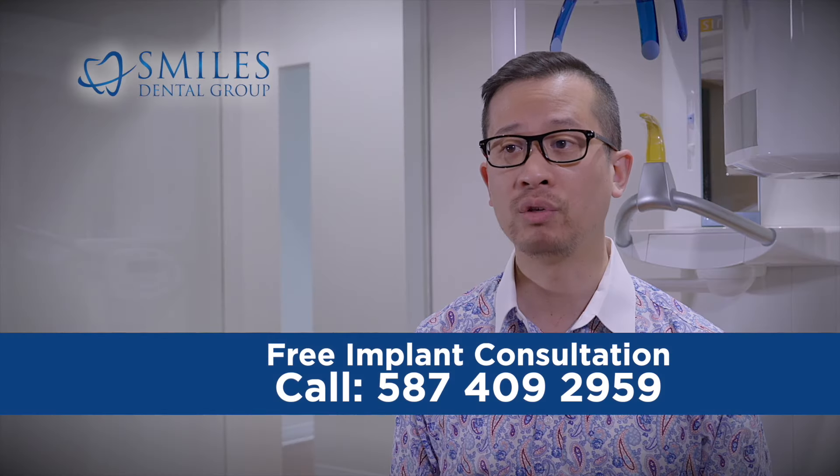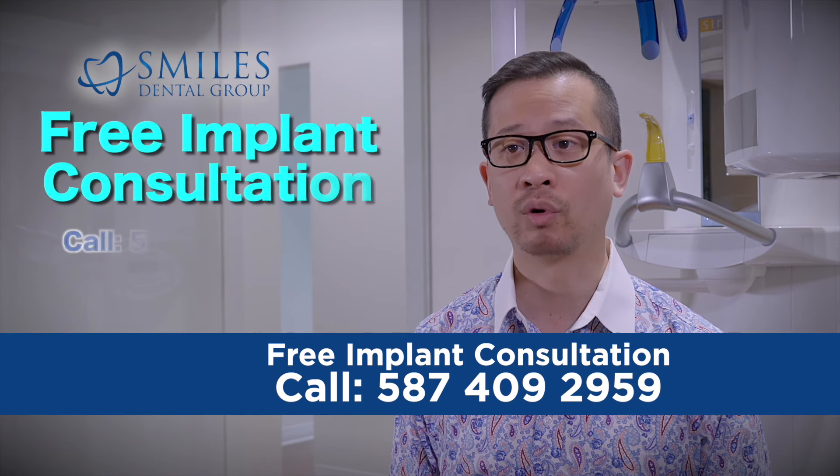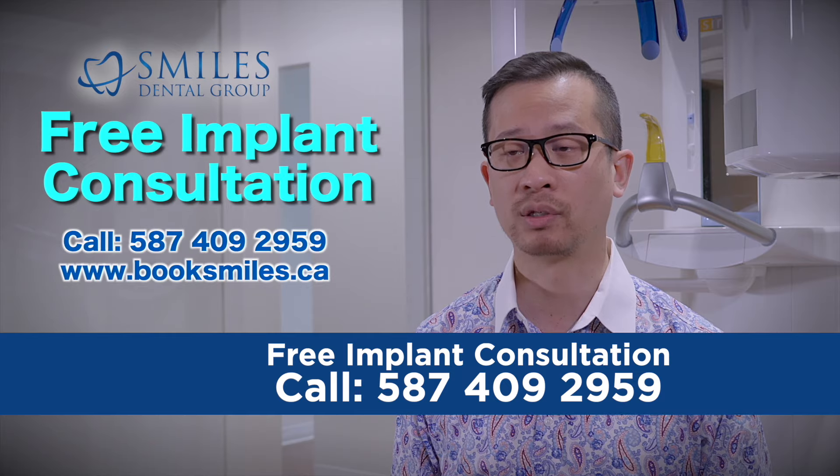At Smiles Dental Group we do offer dental implants as an option to replace single or several missing teeth. Visit our website or contact one of our offices for a free implant consultation.